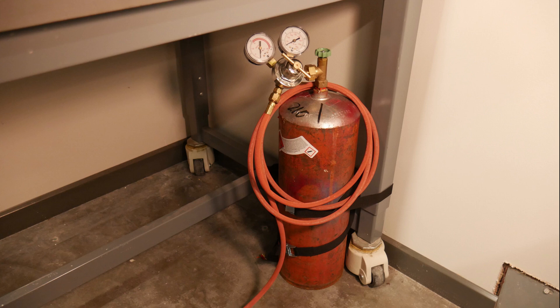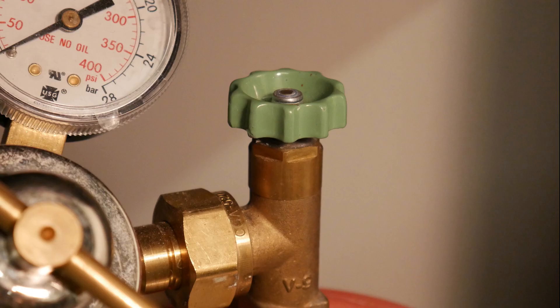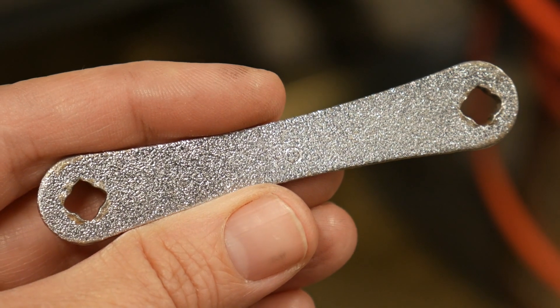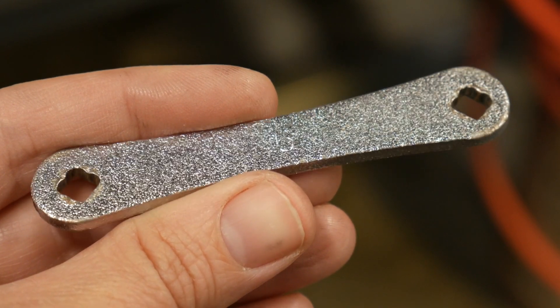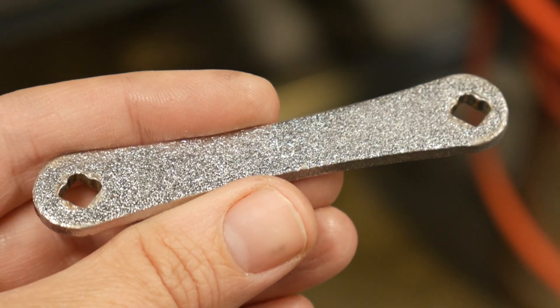Now we will open the gas cylinder. Acetylene cylinders come with two types of shutoff valves: valve stem and hand knob. The valve stem is a square peg protruding from the top of the valve assembly. To open a cylinder with a valve stem, you will need a tank key — a small, specially designed wrench with a matching square opening.